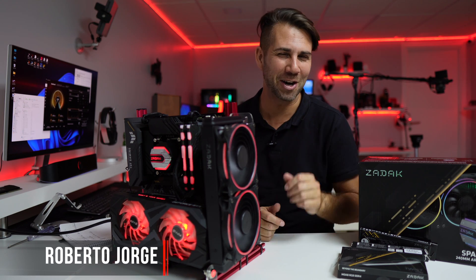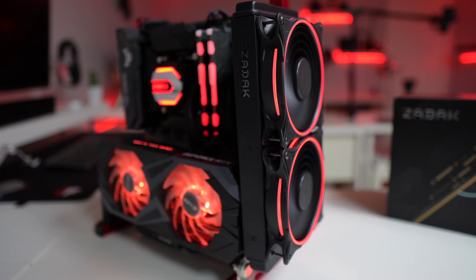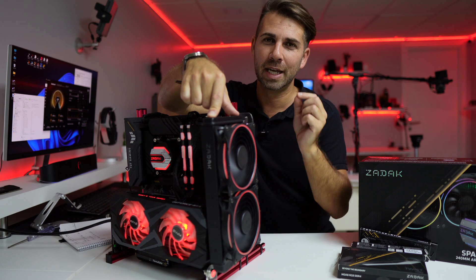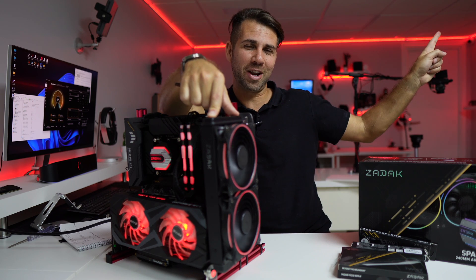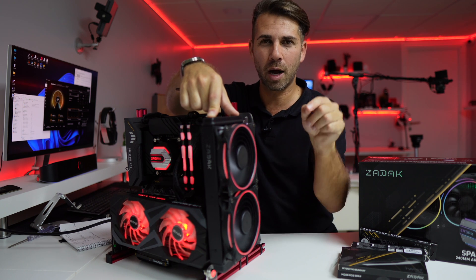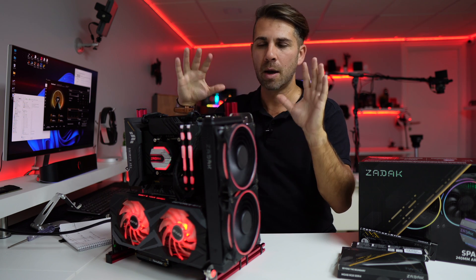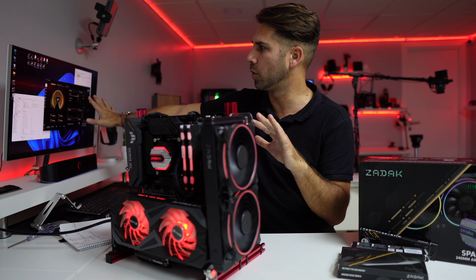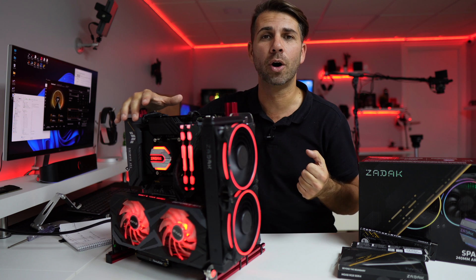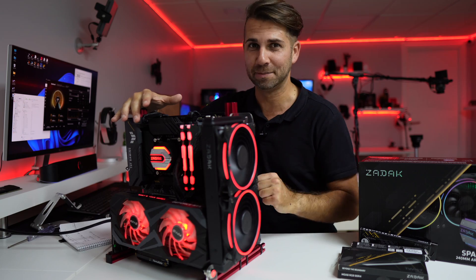Hey guys, welcome back to another video. Today we are with the Zadak All-in-One Spark Lit 240mm Water Cooler that we assembled yesterday — I will leave a link right over here in case you missed that. It is in my opinion a really interesting cooler, and I will leave some links down below so you can check it out.